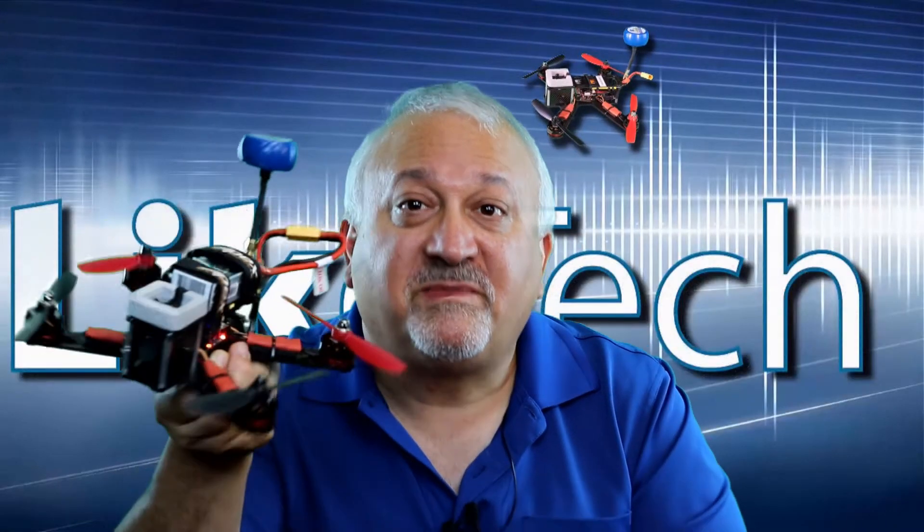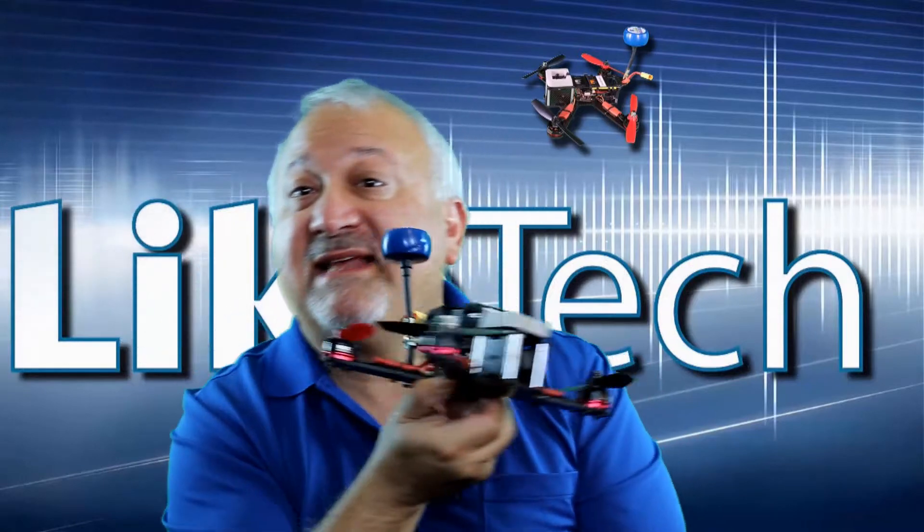We have a review of the Dubai 210 racer from Gearbest — but first, let's see that beauty reel!